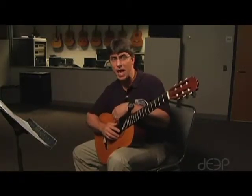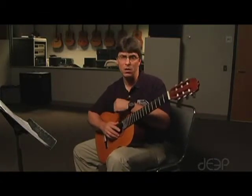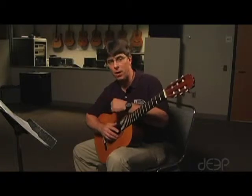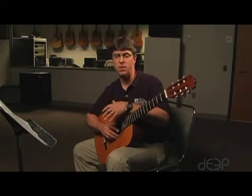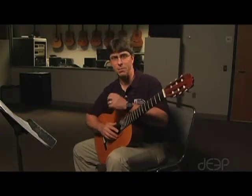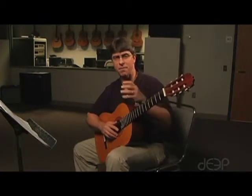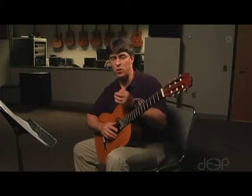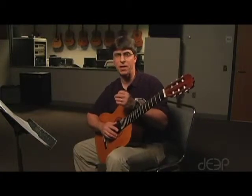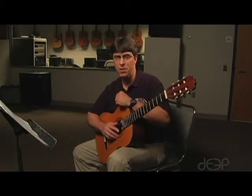This song is in ABA form. You're going to have two distinct parts. The first part involves broken chords and the technique we discussed a couple of lessons ago in blocking your hand. I want your left hand to stay in a very quiet place throughout the whole first half — it doesn't move a whole lot. Put your fingers down and leave them there as long as you possibly can.